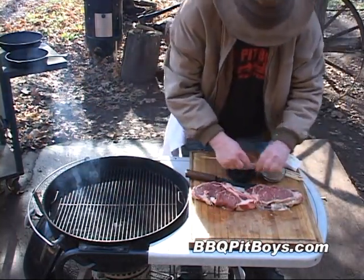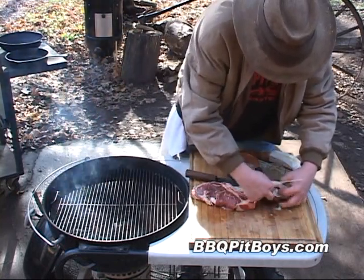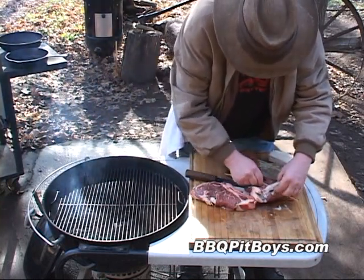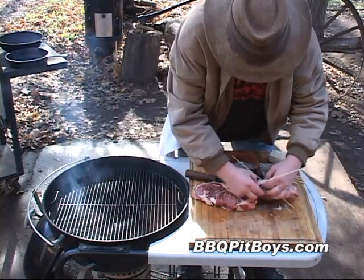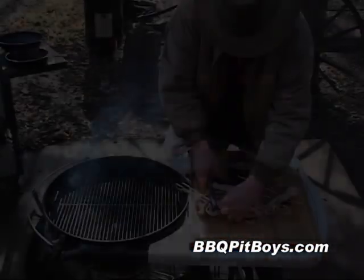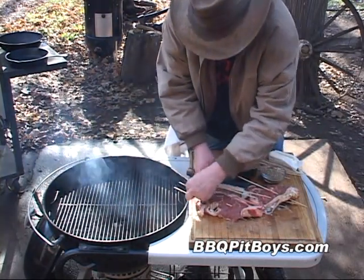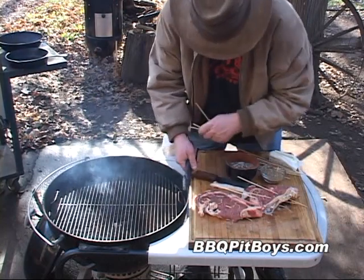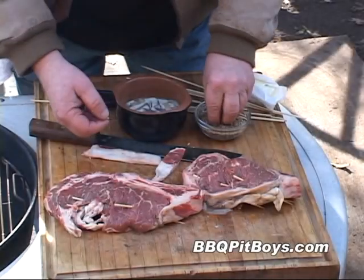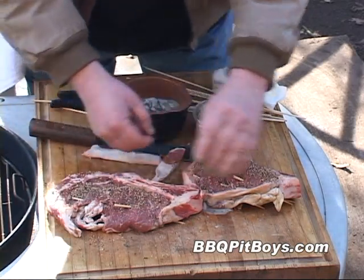Grab a toothpick or some skewers — three or four on each steak maybe. You just want to seal it up, keep those oysters from jumping out. Because I'm using skewers here, I've got my linesman pliers to cut off the excess. Now you want to put on some salt and pepper and a little garlic flake on each side of the steak.